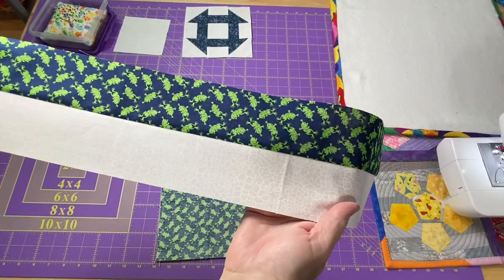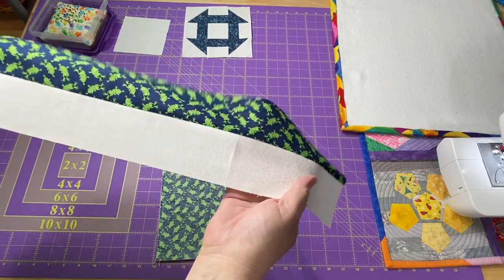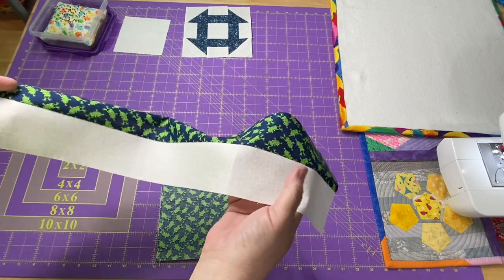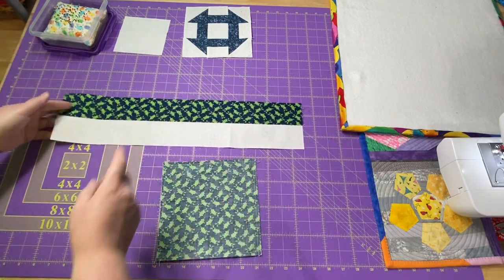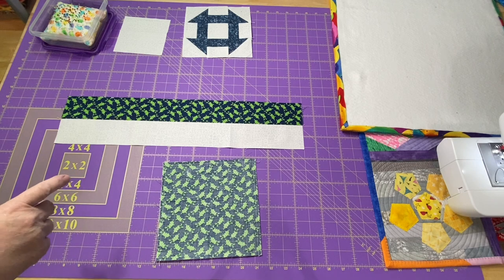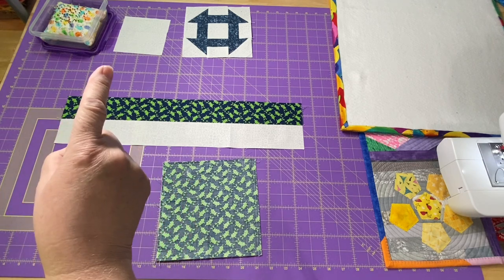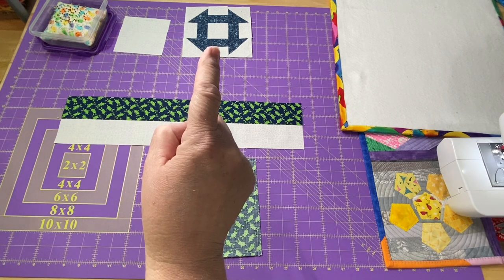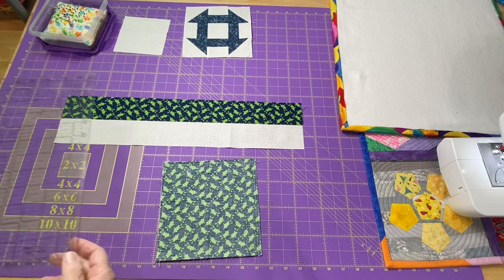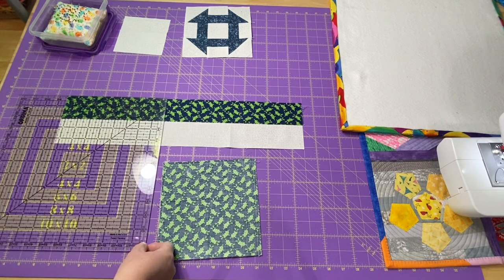I'm going to press my strip to the dark side, away from my background fabric, because that happens to be white. If you're doing a dark background, press yours towards whichever side is the darkest. One of our checkpoints here is that on this 12.5-inch block, we know the center square is 4.5 inches — so these pieces, our little bars, need to be 4.5 inches. I can just lay my ruler down and check, and I am right at 4.5 inches.